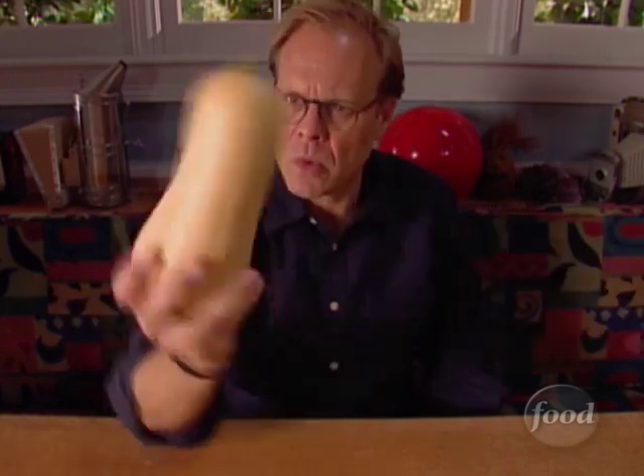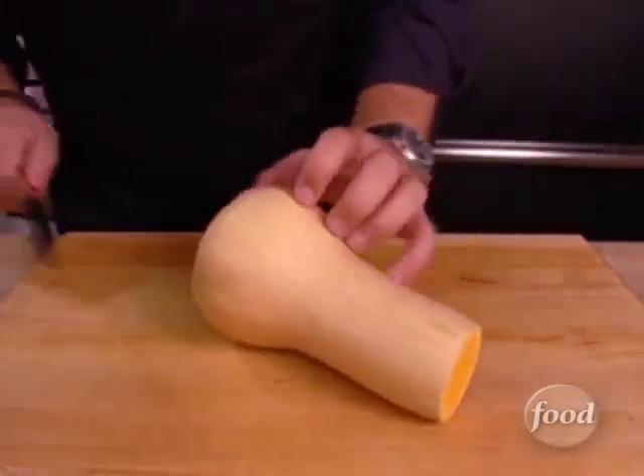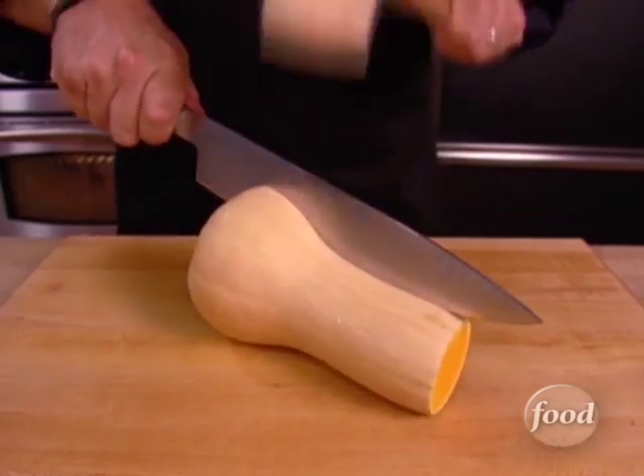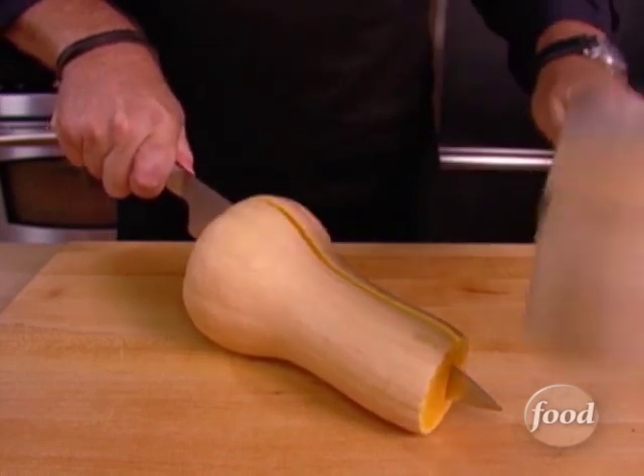I mean, take this butternut squash. Do you know what to do with this? First, we've got to get this thing broken down into parts. So trim off the stem and then using a large chef's knife, split the squash, thusly, using a wooden mallet or even a rolling pin. Just tap the back of the knife until it goes all the way through to the board.